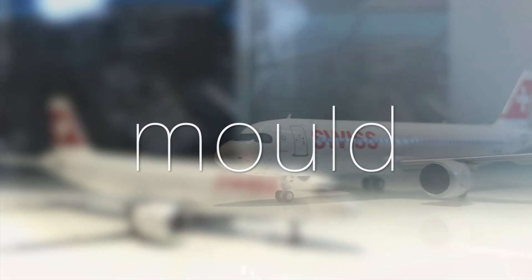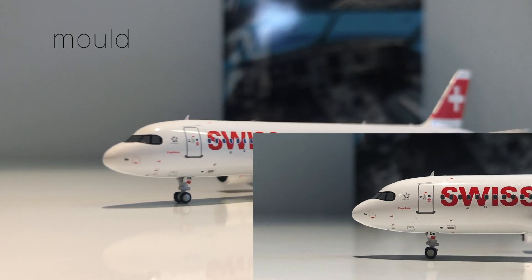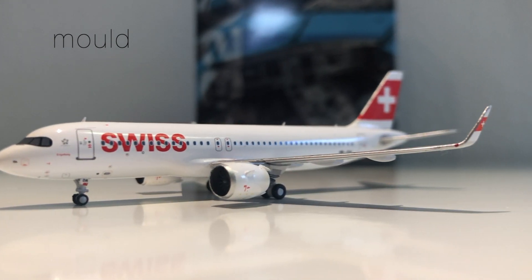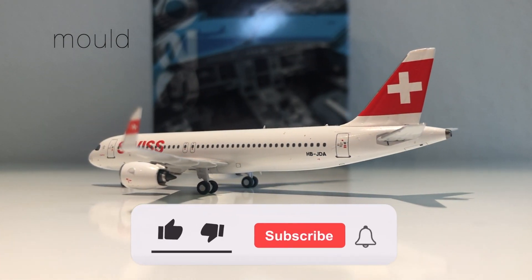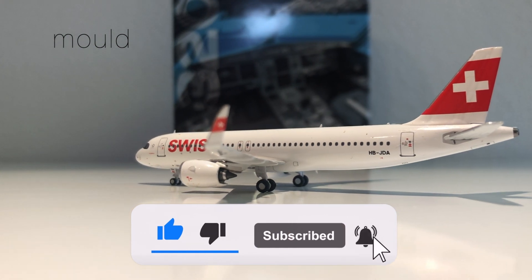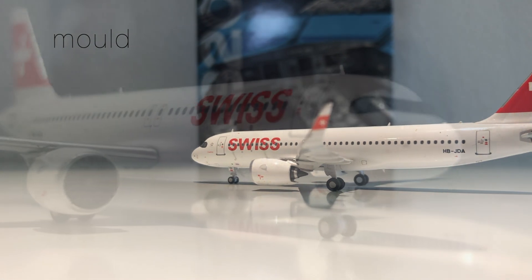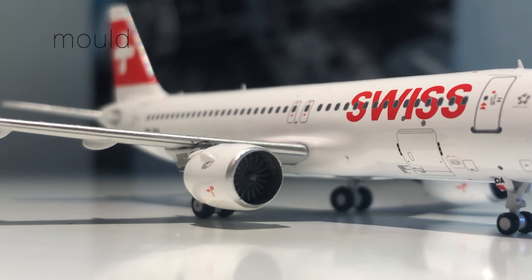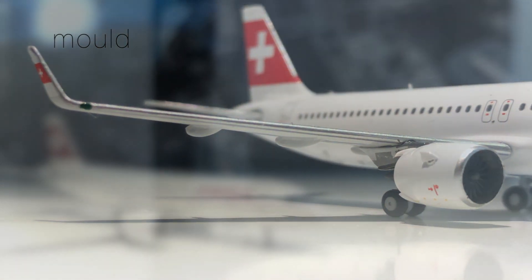Moving on, we're going to take a look at the mold, and I have to say this A320 mold is superb. The nose looks very good, the rest of the fuselage, the antennas, the engines are not too big like on the Gemini Jets one, for example, and the winglets have a nice size and shape. It all just comes together on this mold. The nose is maybe a little bit too pointy, but nothing too bad, so I'm going to give it a nine out of ten — very good job by Panda Models.